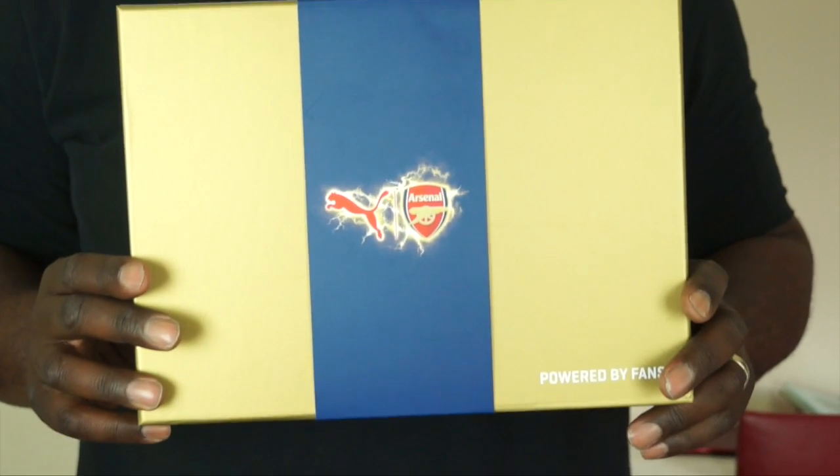ArsenalFanTV, welcome along to this. We're going to be unboxing the brand new away kit for Arsenal season 2015-16. Check it out.